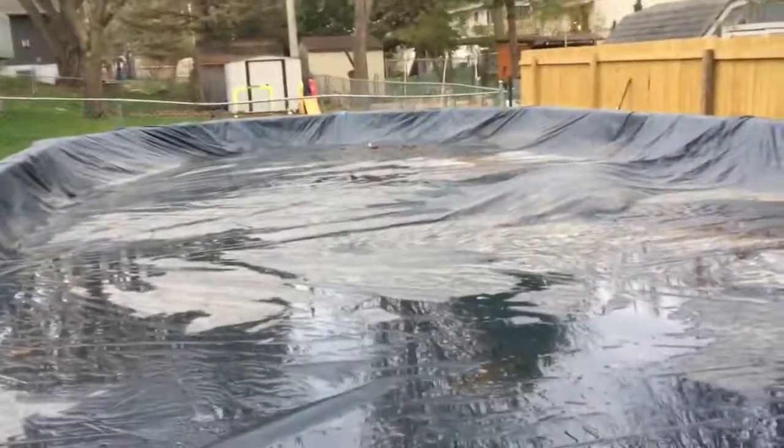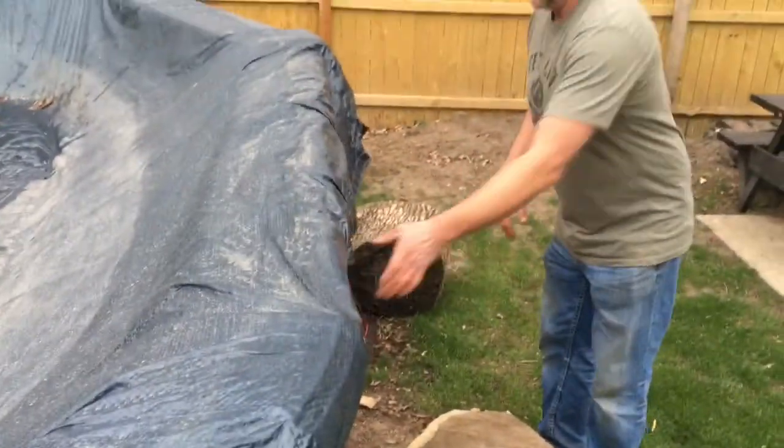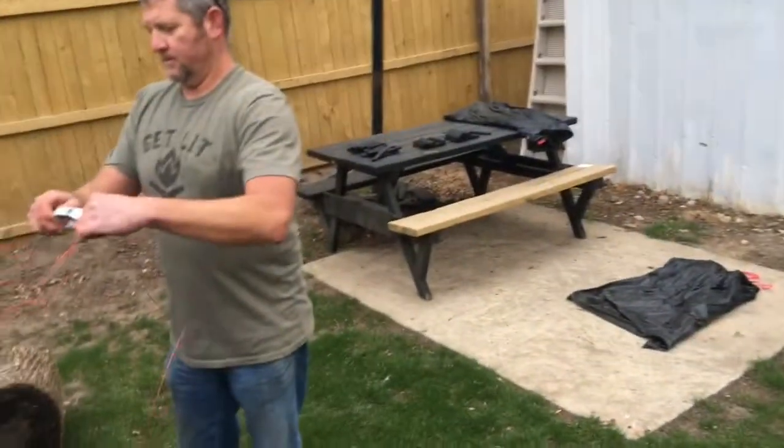We're getting ready to take this cover off — we need to take it off soon. I can't wait until I can just look at this thing with all the water. I wonder what it's going to look like when we open it back up. I don't know, it's going to be kind of scary. It looks scary — I want to see it, because the water probably doesn't look very nice right now, probably all weird.